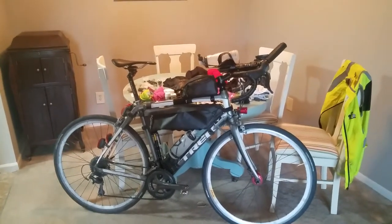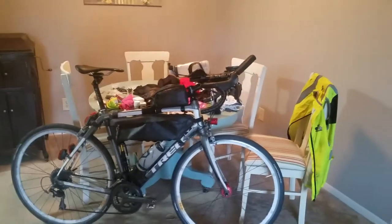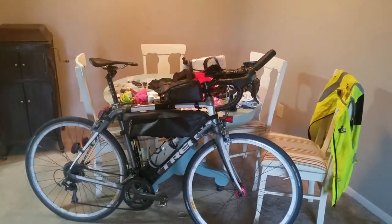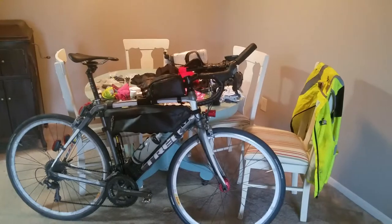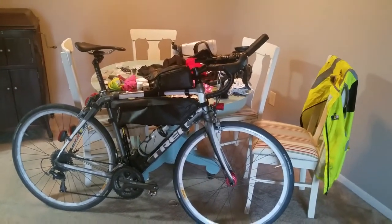Good morning. I had a lot of people ask what I took with me on my bike trip, what worked, what didn't work, and this is a video about my bike and about the things that I took on this last trip.